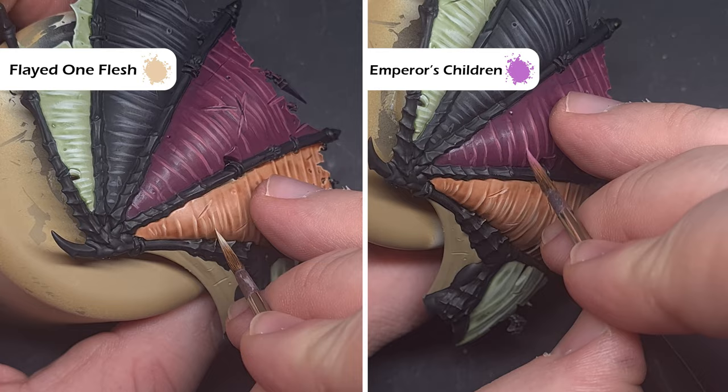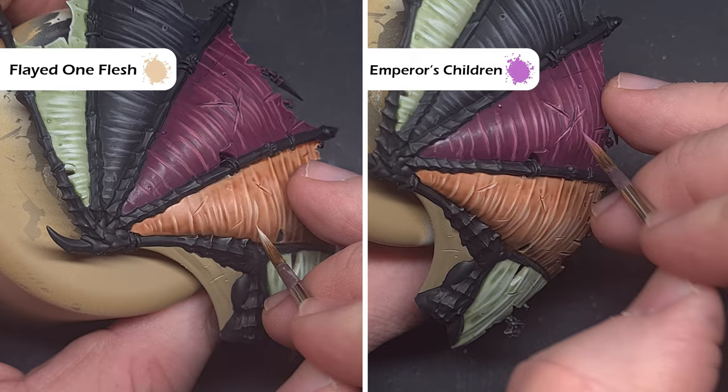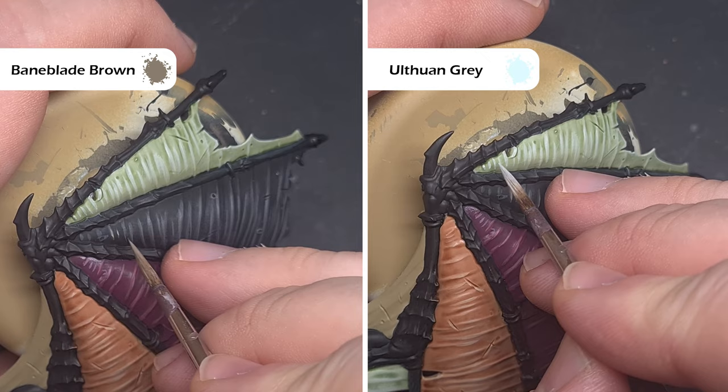Moving on to the final extreme highlight, we're looking to cover just a quarter of the raised parts of the membrane. For the fleshy part we're going to use Flayed One Flesh. For the pinky demonic part we're going to use Emperor's Children. For the black leather wing we're going to use Baneblade Brown. And finally for the Nurgle membrane we're going to use Ulthuan Grey.